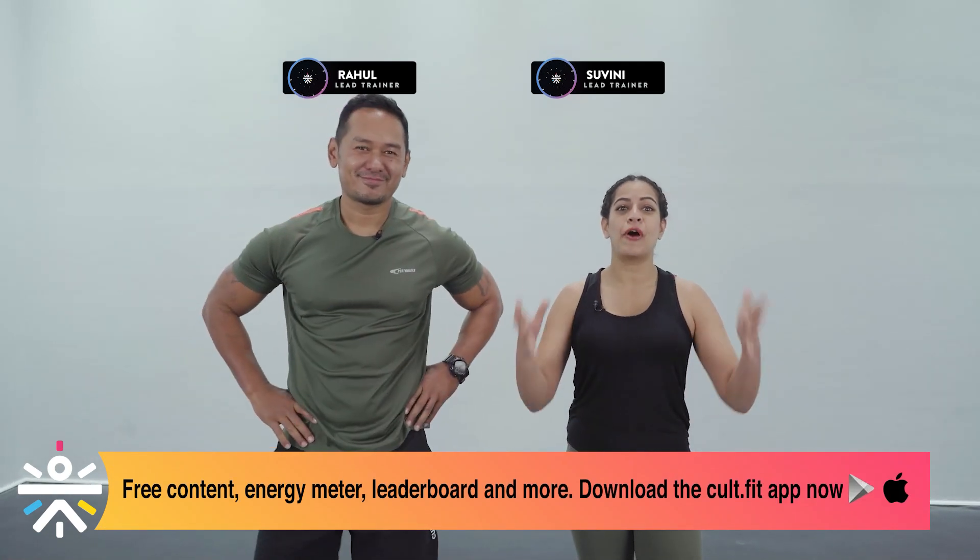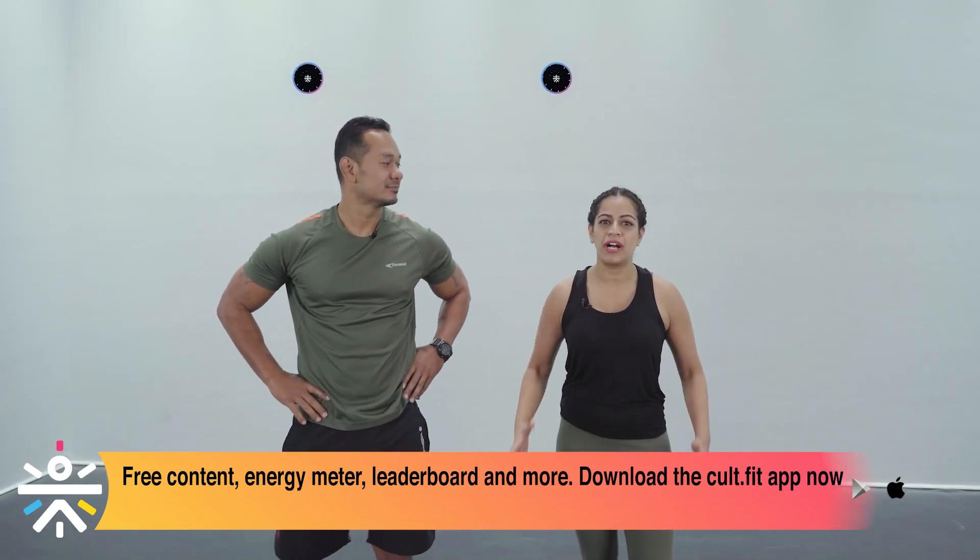Hey there! Welcome to this Cult Live cardio session. You're going to be working out with me Suvini and joining me is my workout buddy Rahul. Today we've got an entire complete body workout that's going to really bring that heart rate up and we're going to burn those calories away as well.